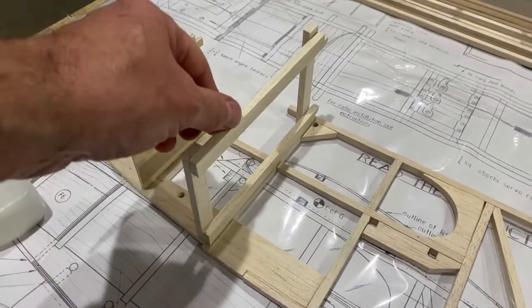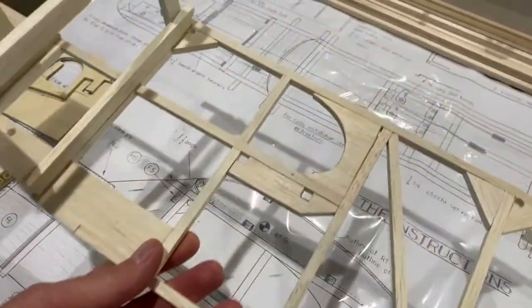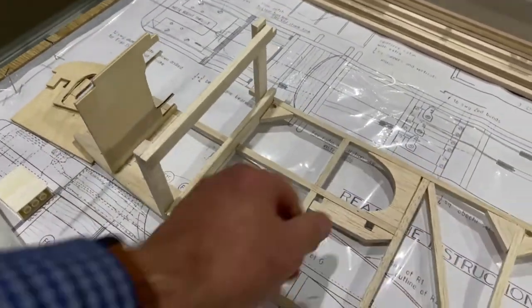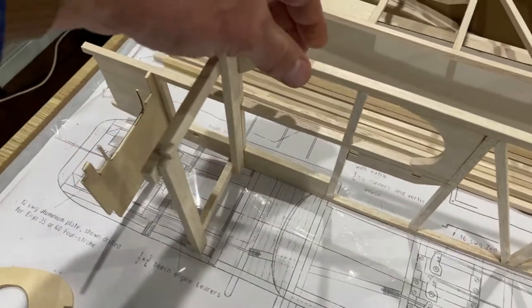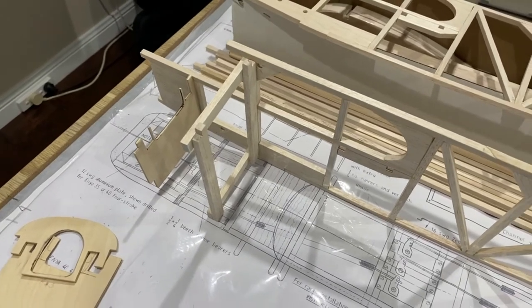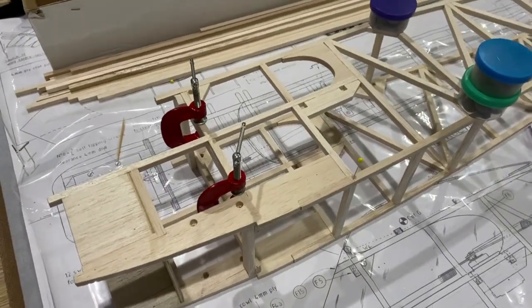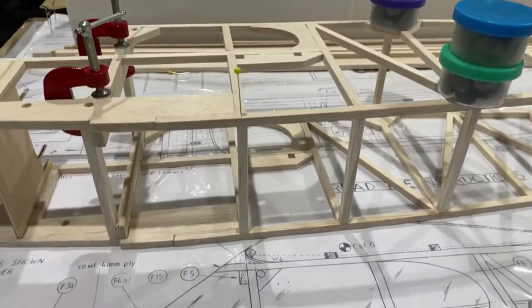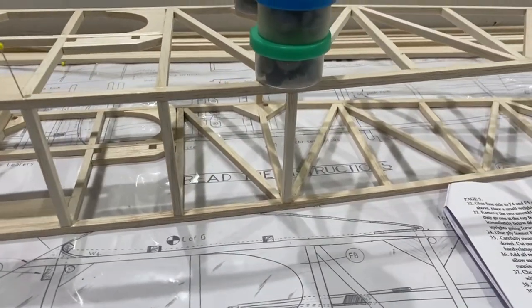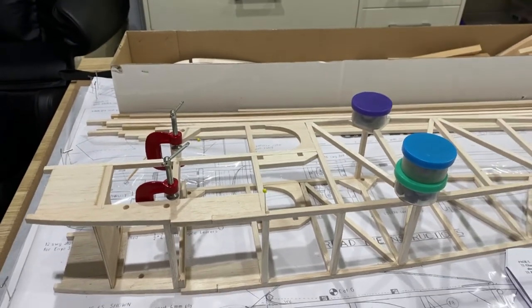Got these two cross pieces in — they've dried overnight and they look pretty good. Now the instructions are not very clear about putting the two halves of the fuselage sides together, but I'm going to do it with the fuselage upright as that makes more sense to me. It was a bit of a mess doing it that way, so I've actually put it on its side and put the cross pieces in that way, weighed them down overnight, it's all dry now so I can carry on with the other cross pieces.